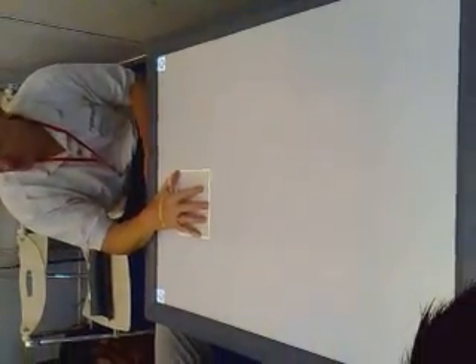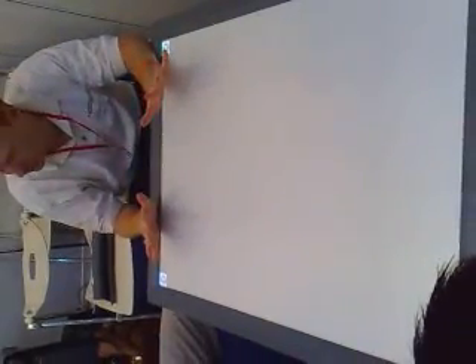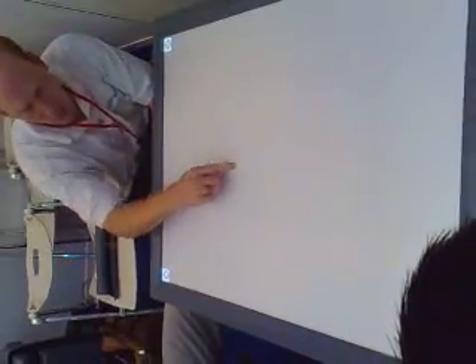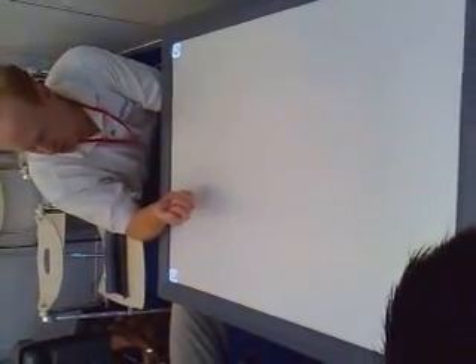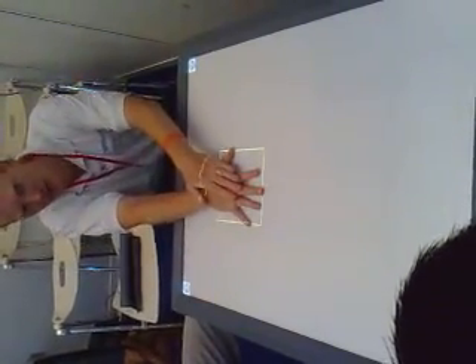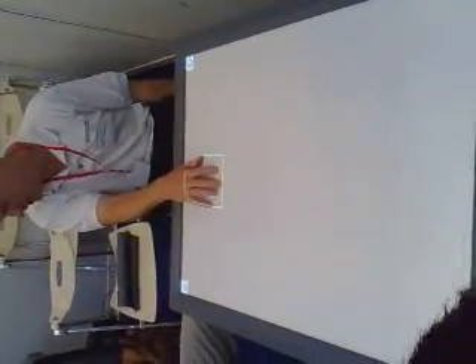Most touchscreens are pressure sensitive. Some of them have cameras that are trying to track your finger. But this is fundamentally different. We call this Diamond Touch. The way it works is underneath this white surface, there's an array of antennas making small RF signals. When I touch, I'm capacitively coupled to those antenna signals, completing a circuit through me and into the chair that I'm sitting in.